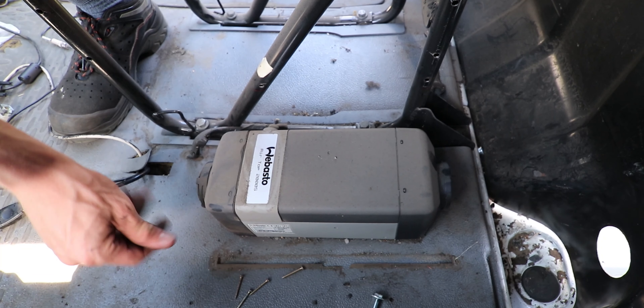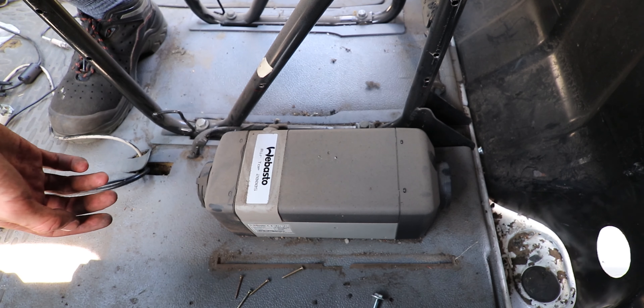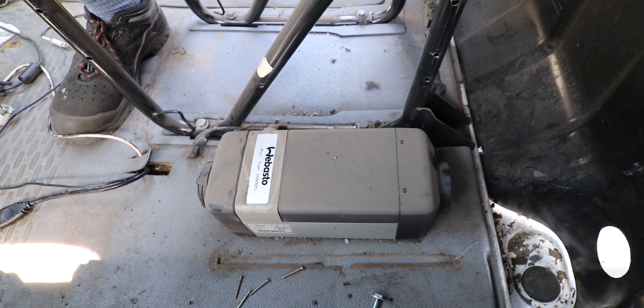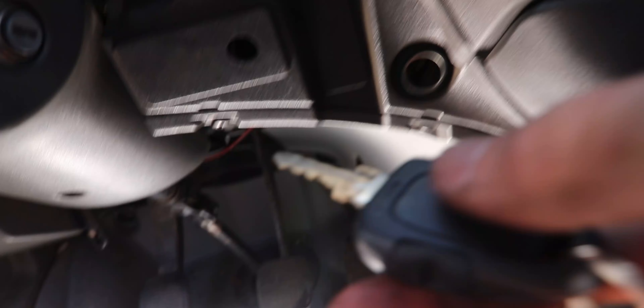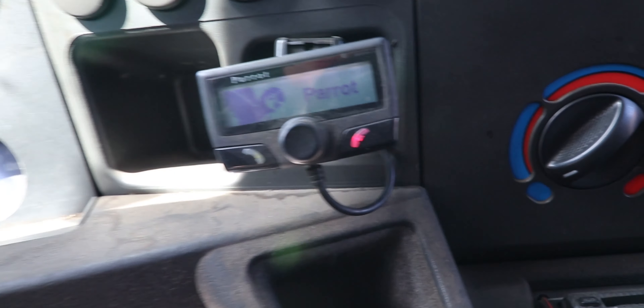It's a Webasto. I'll need to do some research on that. After doing some research, it's a diesel heater — it's the one I thought it was. I only need to see if it works. So, key in here. Oh — this thing works!